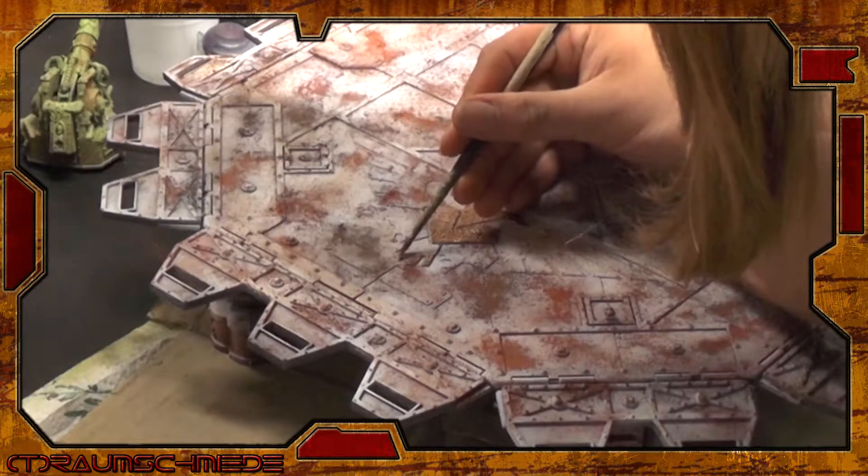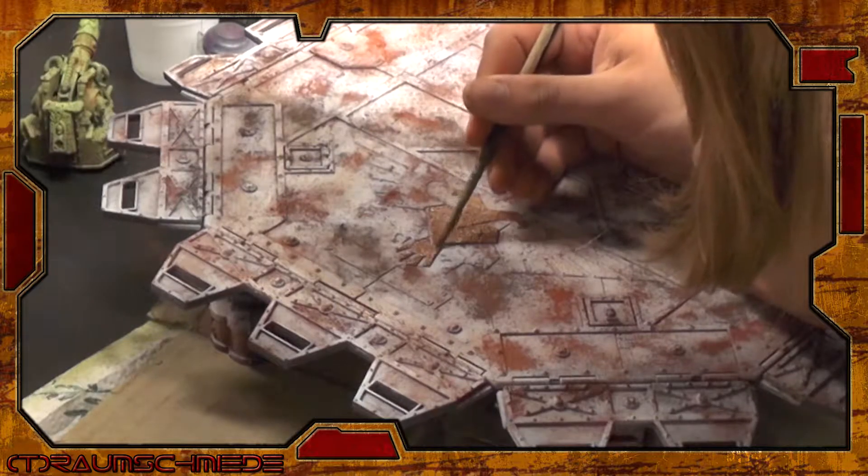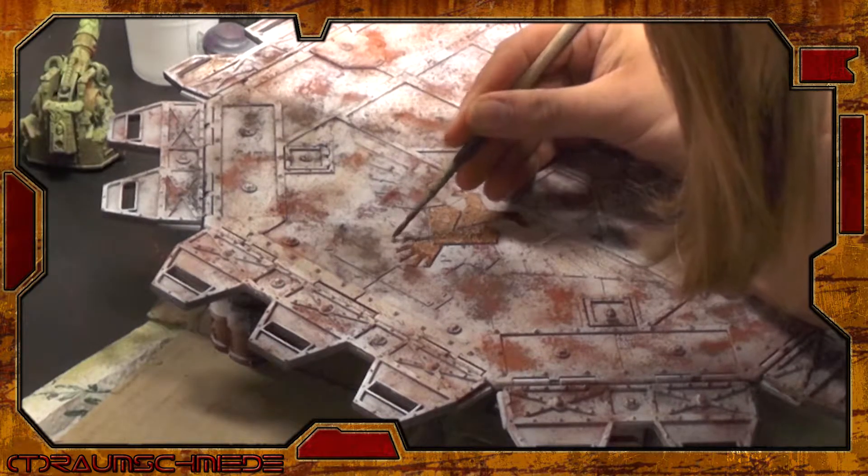As all further steps of weathering apply to the whole structure, now is the time to paint the copper parts. I decided to apply the color only to the two big aquilas to have some highlights in this mess of corrosion.